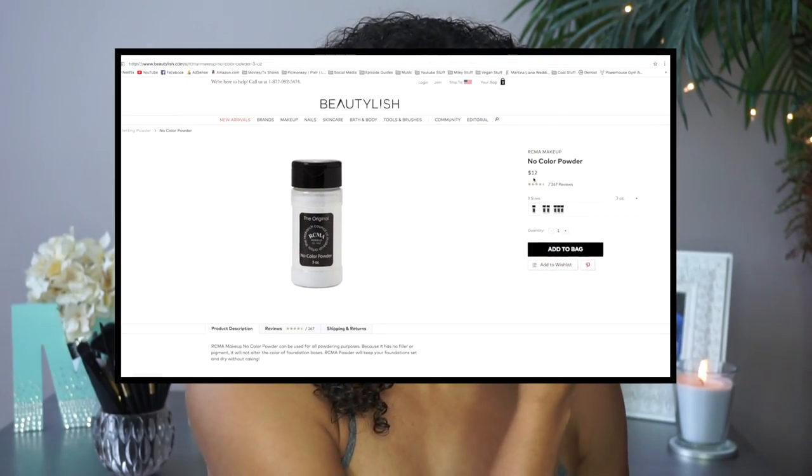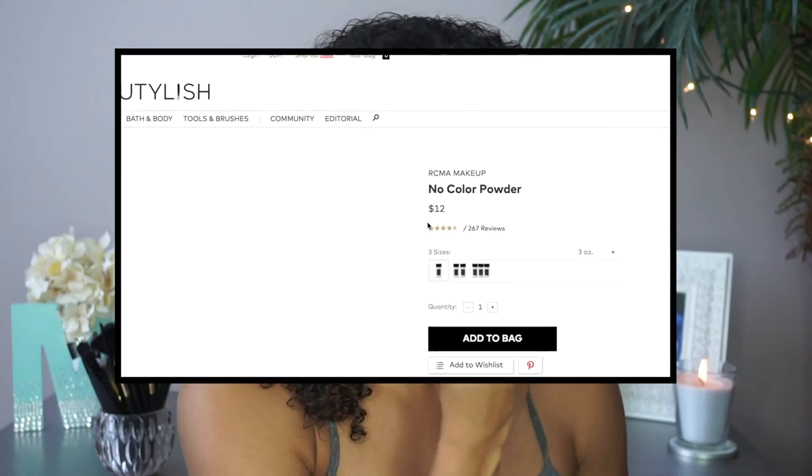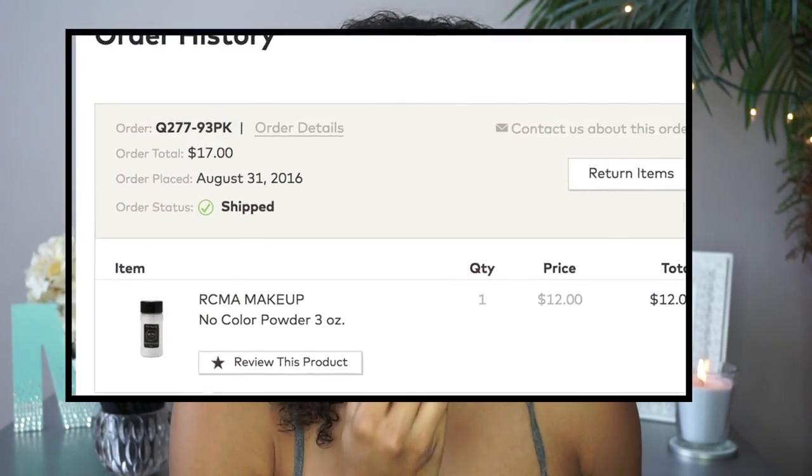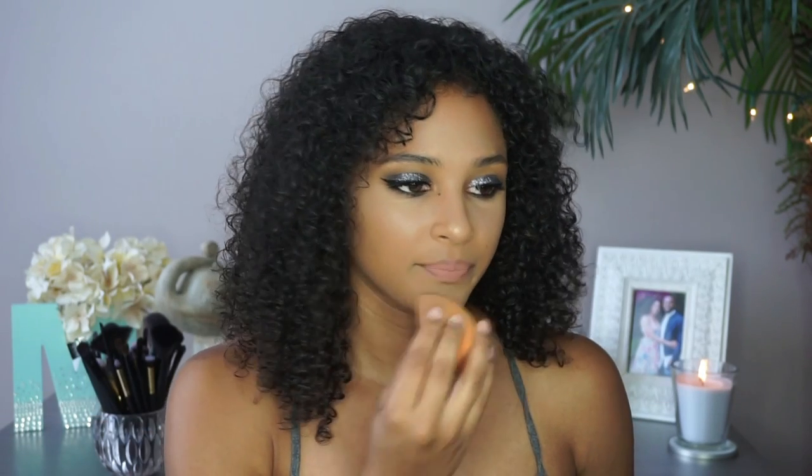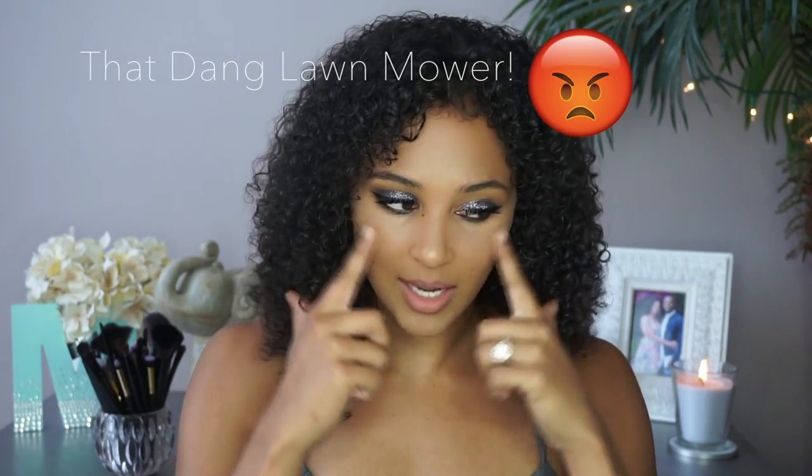Kathleen did mention this powder was $10 but I think the price has gone up since she mentioned it — it's $12 now, and with shipping it was around maybe $15. As you can see when I put my concealer on, I get a shine and I can't stand that shine underneath my face — it really irritates me. So we will be using the RCMA powder.